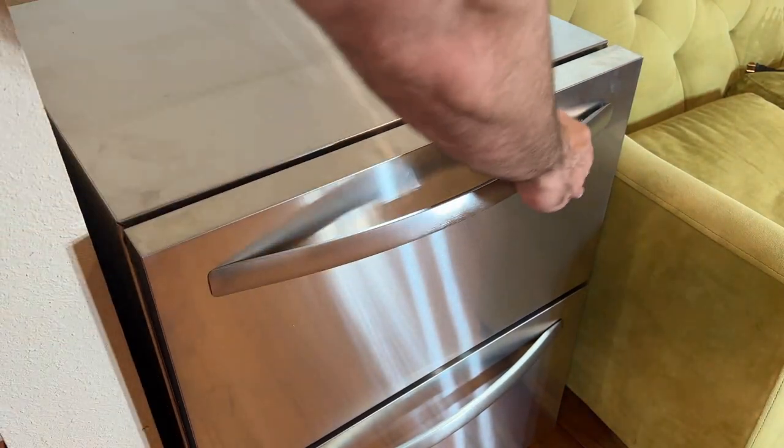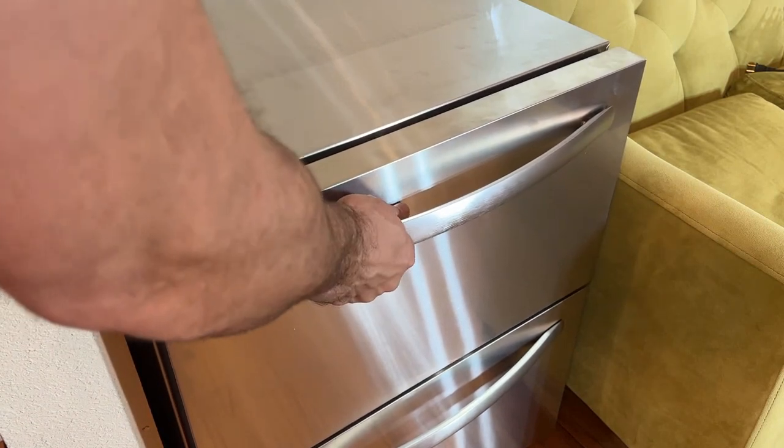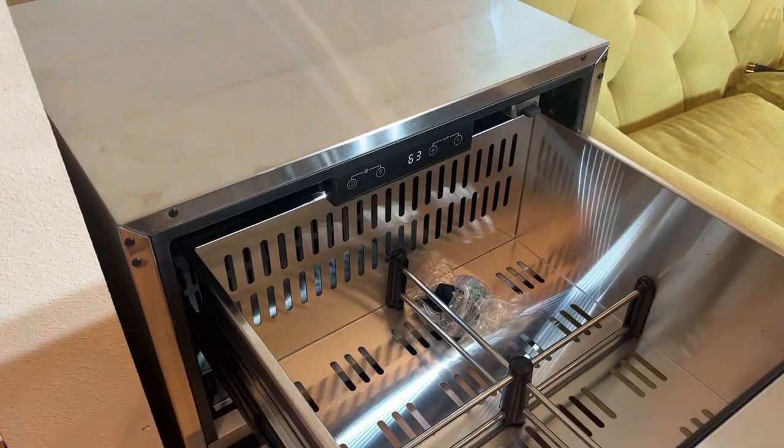First, smudge-resistant — that's great on here. Sturdy handles, and it's got a magnetic close, which is really nice as well.